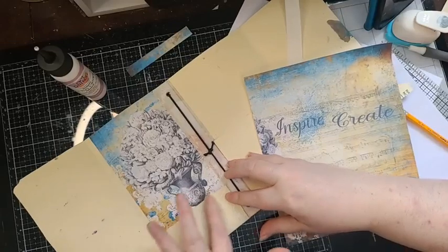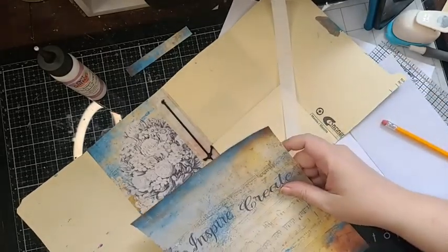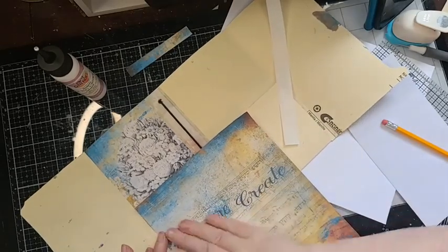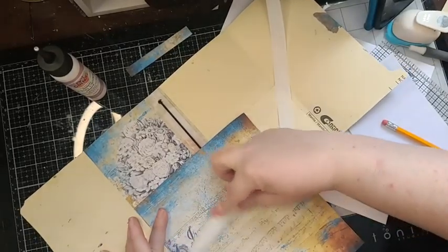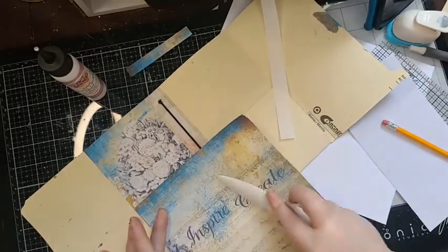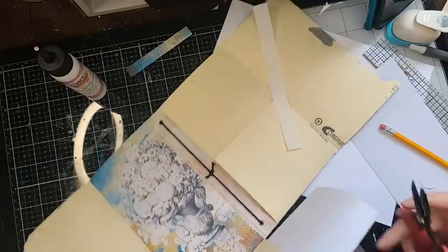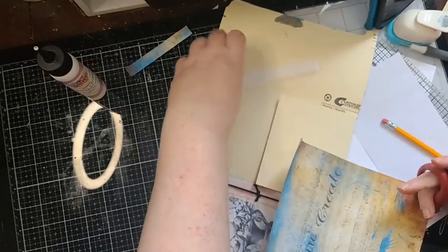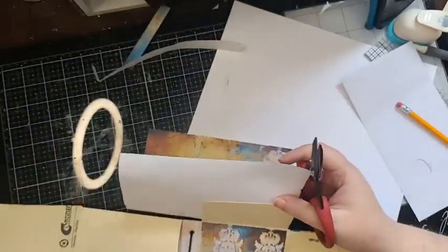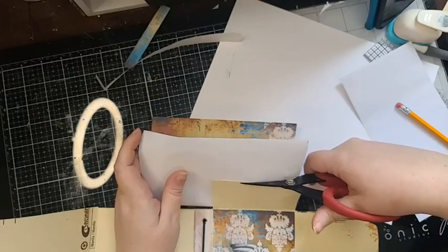I like to use my bone folder to line things up, make sure things are straight, and make sure there are no air bubbles. 'Inspire' should be the word that pops out there. Now I can come down here and cut this two ways. I'll show you — we cut it this way, then flip it the other way and snip it right across. So we're right across here — perfect.